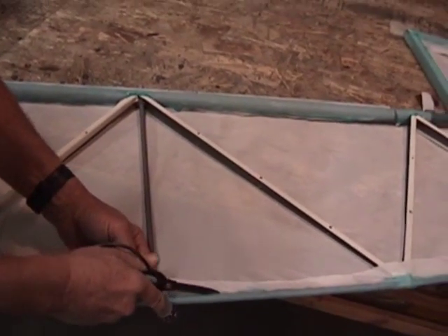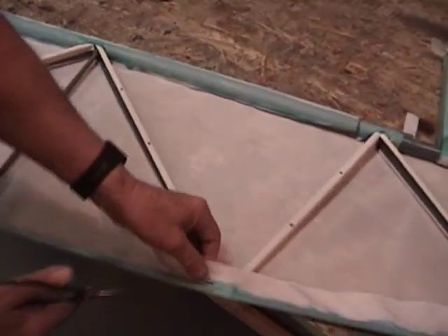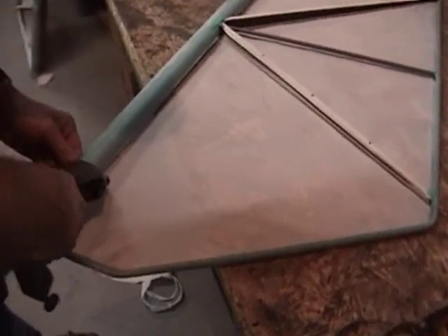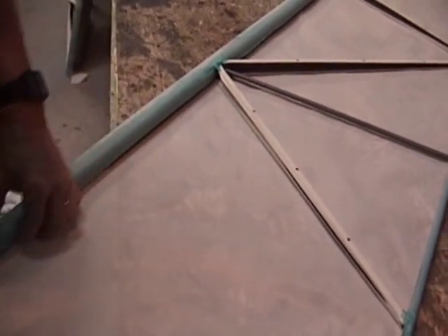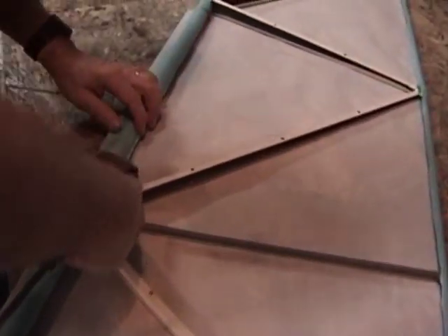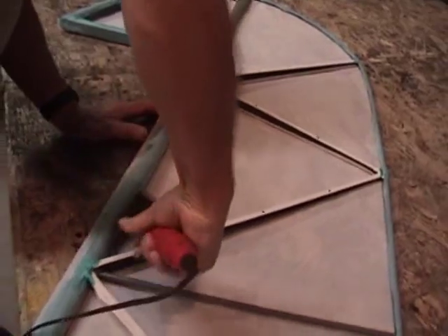Once we're done, we'll give that a push down into the tube and hit it with our small iron, and that'll finish this joint off. We take the iron and just get that edge right where the scissor ends — you can see it leaves a nice, finished edge. So we're going to go ahead and go around the perimeter of this, and then we'll get the iron and go through the first shrink.